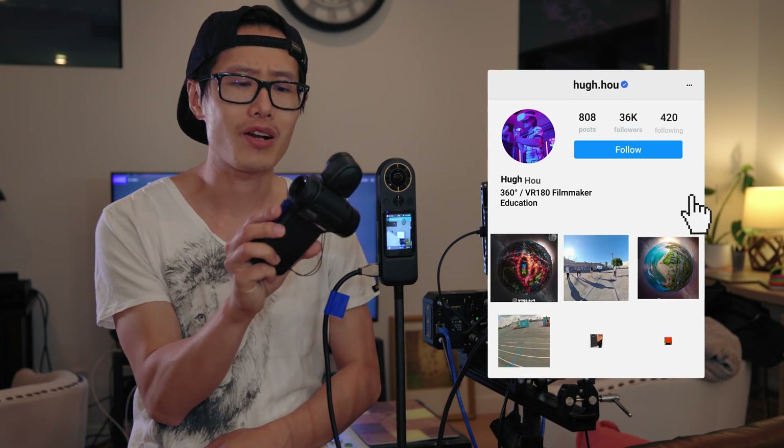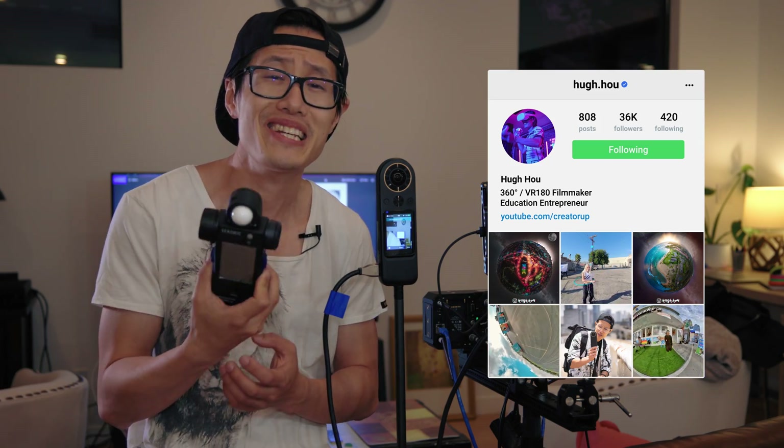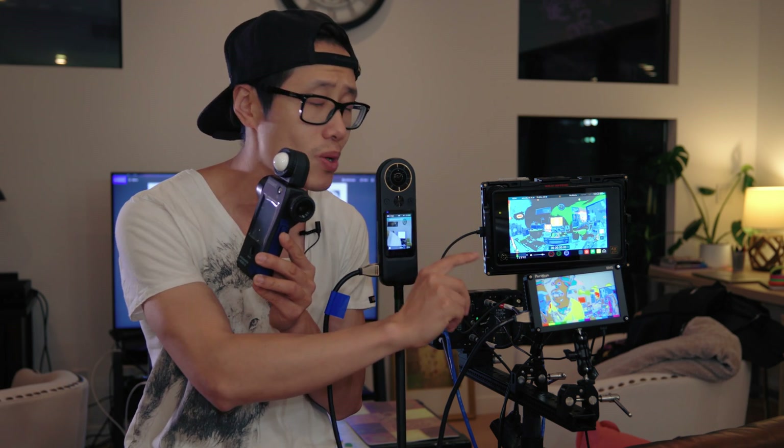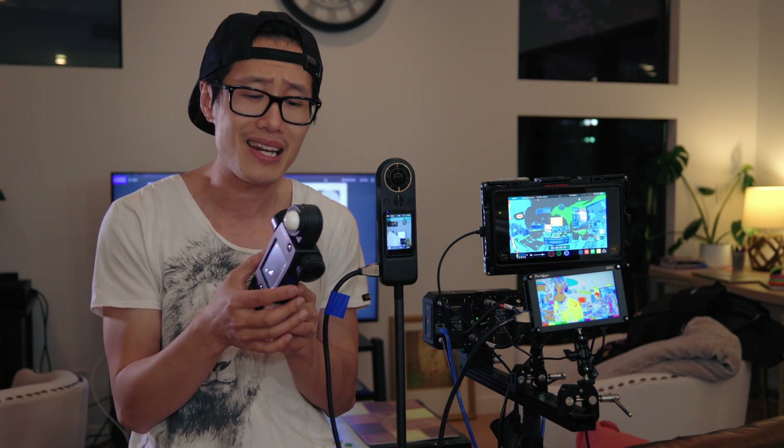Do you really need a light meter for a 360 VR camera? It depends. You would need a light meter coming out of film school shooting on actual film, but in modern digital cameras we have histogram, zebra lines, false color, and all kinds of modern techniques to get accurate measurement on your display. I still think a light meter is very essential when you work on a big Hollywood set or any film set with a crew beyond just yourself as the DP.